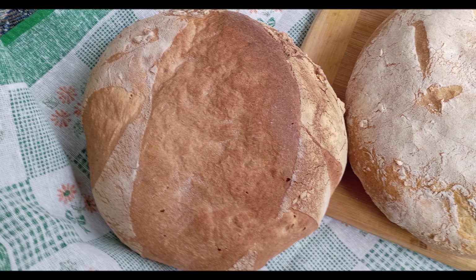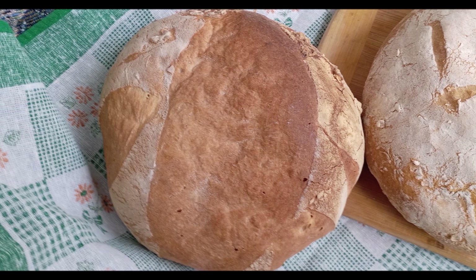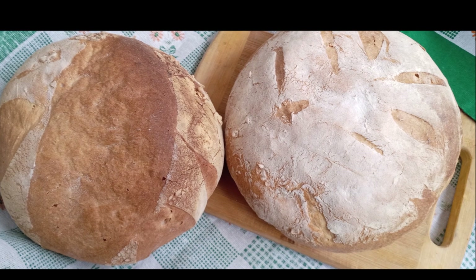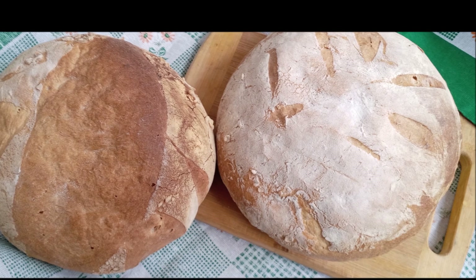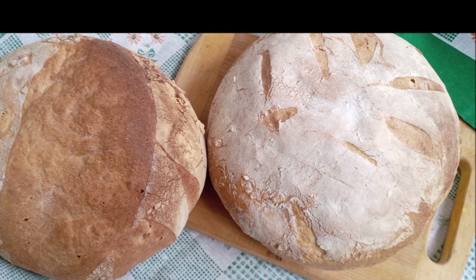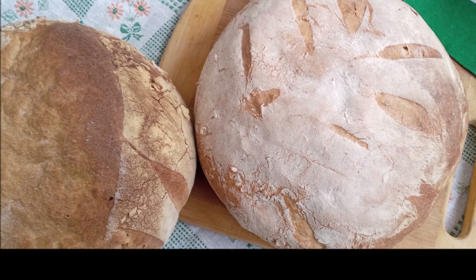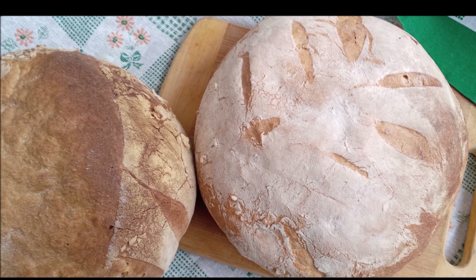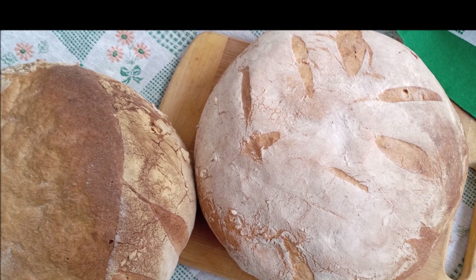The word boule literally means ball in French. One look at this big, round loaf and it's not hard to see how it got its name. Boule is a traditional shape of French bread resembling a squashed ball. A boule can be made using any type of flour and can be leavened with commercial yeast, chemical leavening, or even wild yeast sourdough.